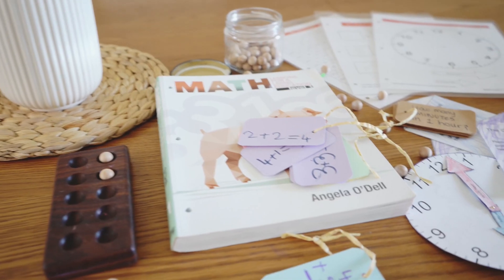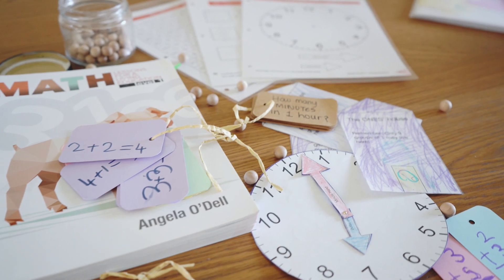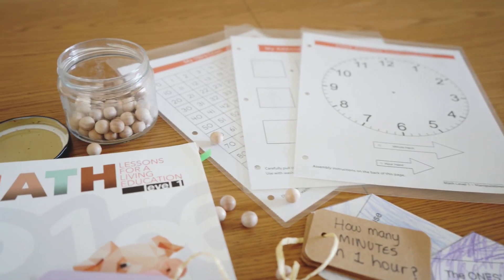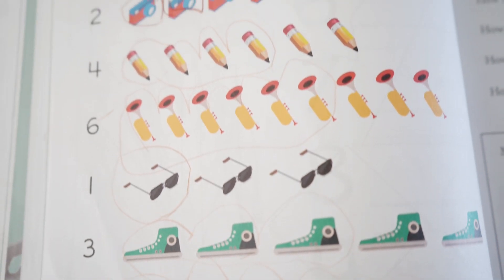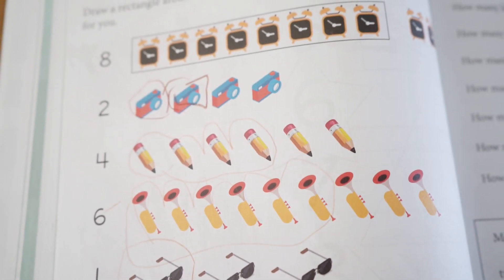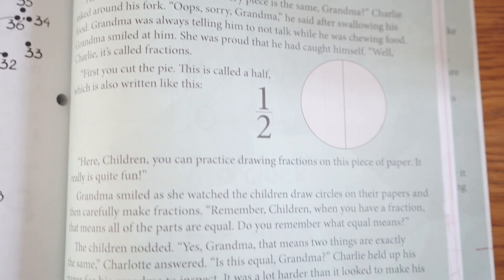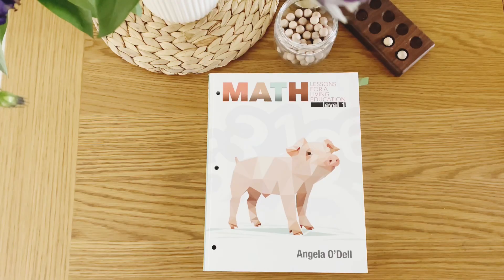Level 1 is the next level up from Level K. As I mentioned in my previous video, Masterbooks make very gentle yet full curriculums that don't feel overwhelming, with short lessons that don't take long to complete. Level 1 is no exception, but it is a step up — as well as copywork, shapes, and counting, numbers 0 to 9, there's now numbers 0 to 100, addition and subtraction, introduction to fractions, learning to tell the time, place value, tally marks, and skip counting by 2s, 5s, and 10s.